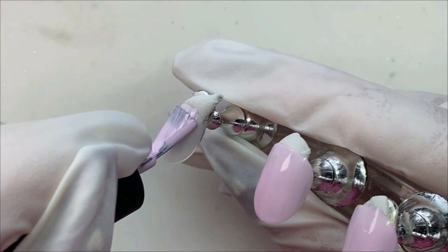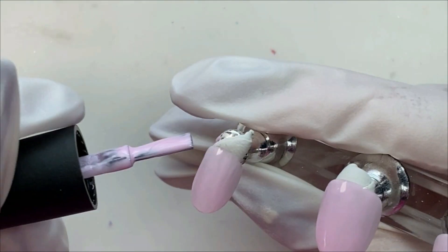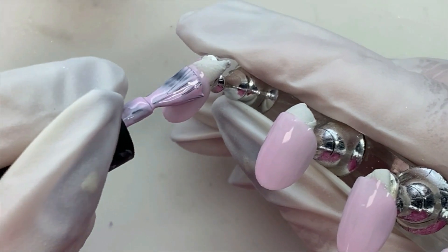I'm very limited as to what I can do on any of her nails. I mean, she's 83, so what do you want? I'm just surprised she lets me put nails on her at all.